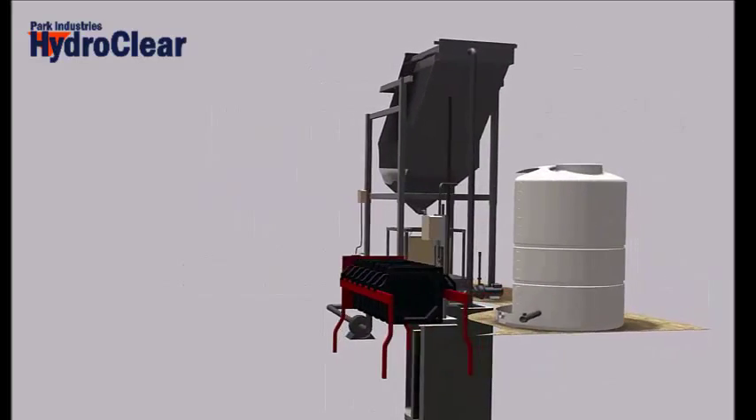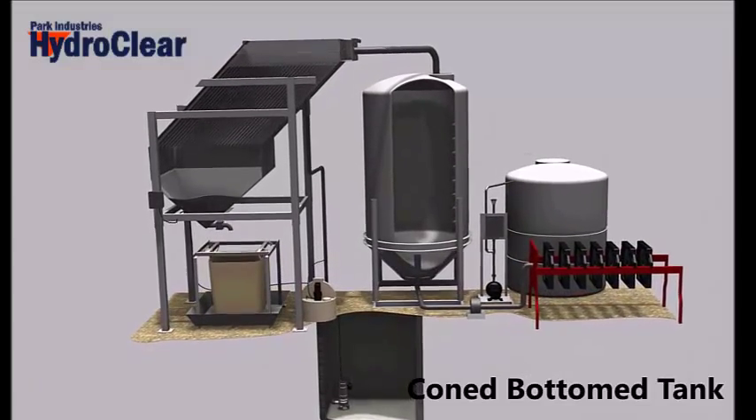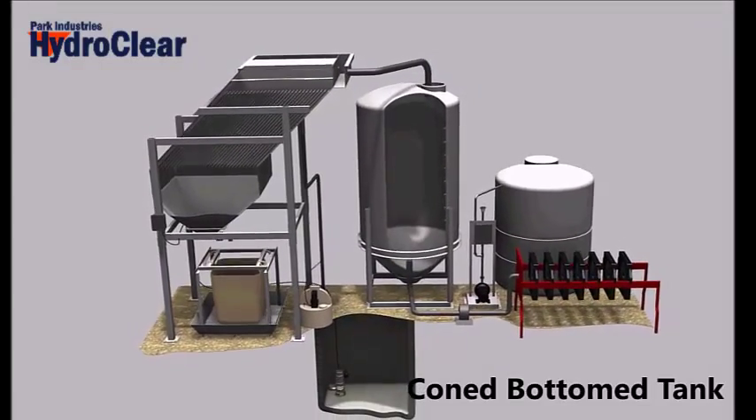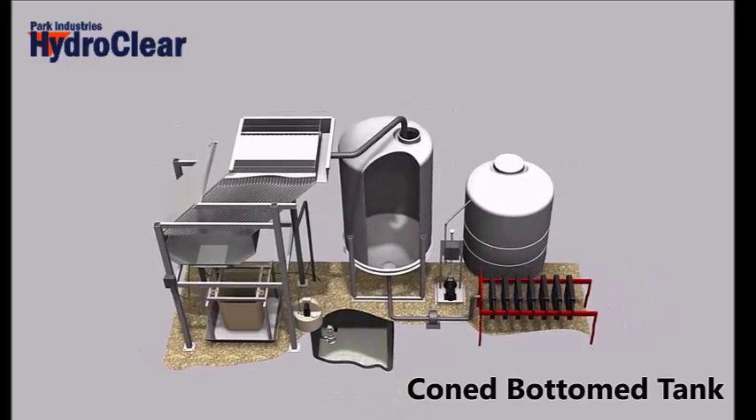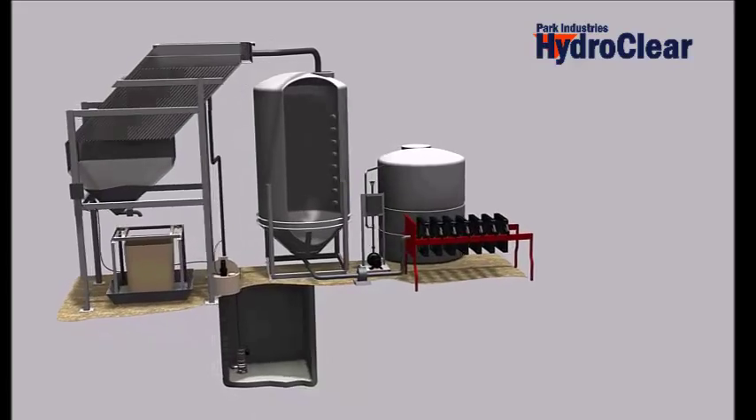Adding a HydroClear requires either separating your existing slurry pit into two sections or installing a cone bottom tank. This allows the HydroClear to treat all slurry water immediately as it enters the slurry pit and then provides clarified water to the filter press to process.